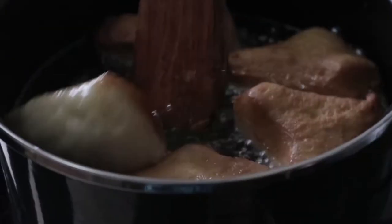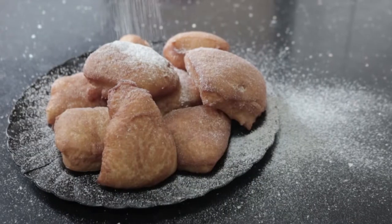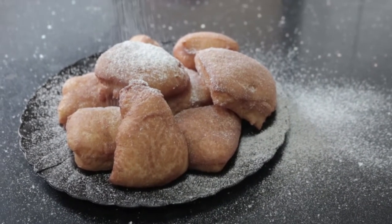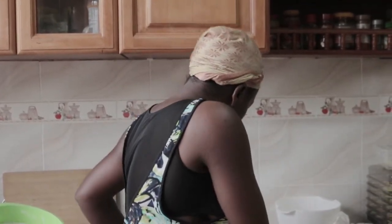Once it's done, you just sift powdered sugar on top of it. Honestly, add lots of powdered sugar. I'm done with the recipe — we are now coming to taste it, so I have a microphone, so forgive me.